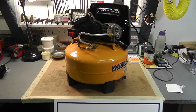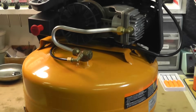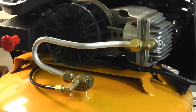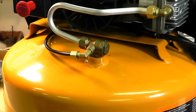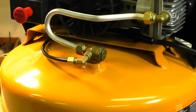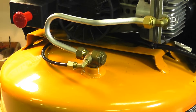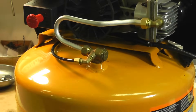Here we have a small pancake 6-gallon portable compressor. It's an oil-free direct drive compressor. You can see a little pump there, a small piston connecting rod. Right there in the tank, with the two lines coming off — the large supply line and the small nylon line — is your check valve, threaded into your tank.